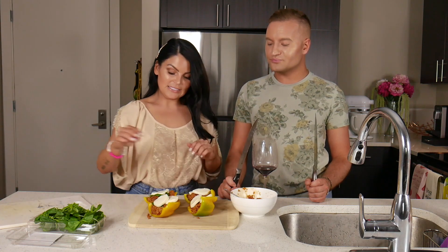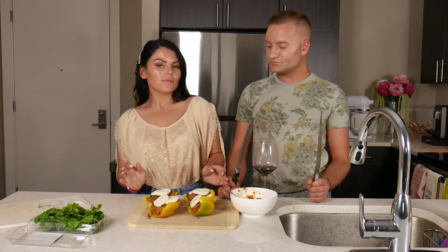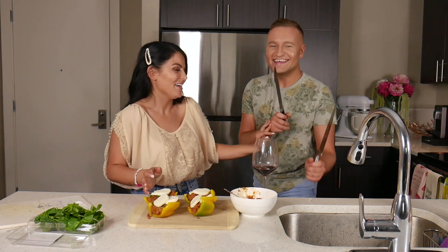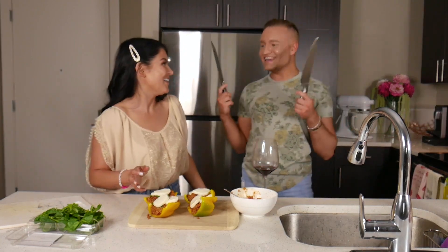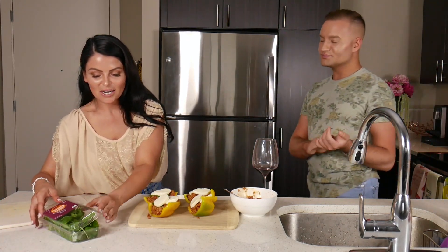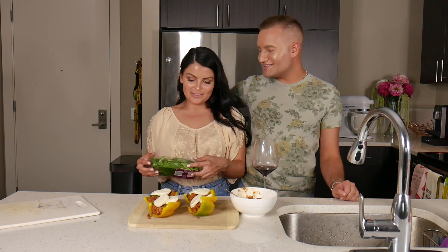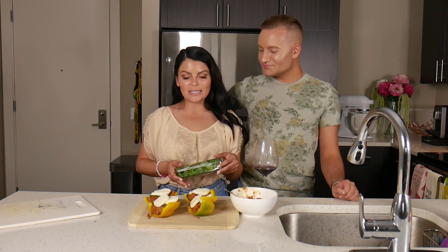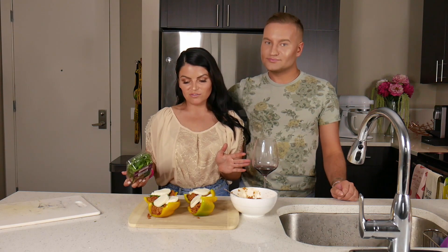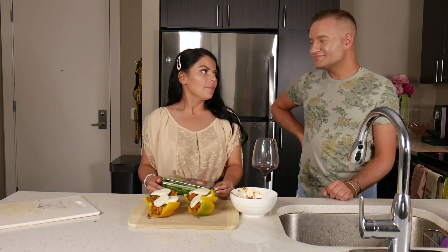Wow, it's really loaded up — this is a cheesy pepper. I'm going to stuff these in the oven right toward the end, just to melt the cheese — about 15 minutes or so. When they're melted they're ready to rock, ready to eat. You don't have to spend too much time — maybe 20 to 30 minutes if you're really feeling extra.